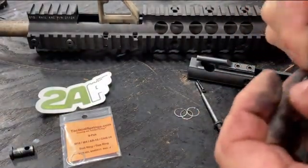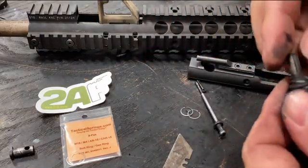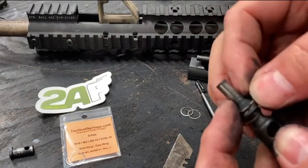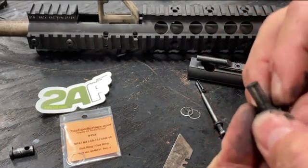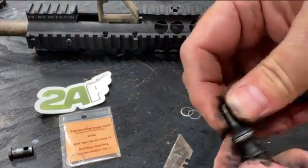The new gas rings will drop themselves on — just as easy. Put that on here, get one side in, and then pull it around, and you've got a new set of gas rings.